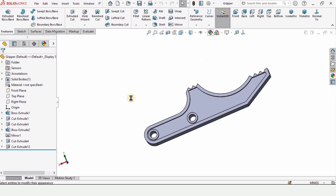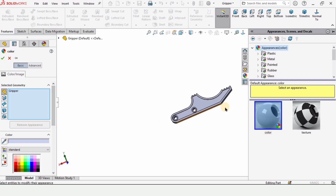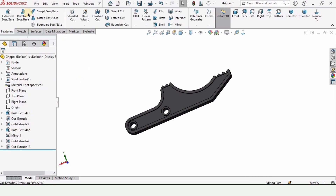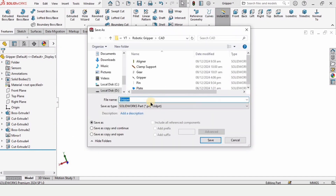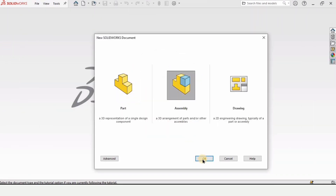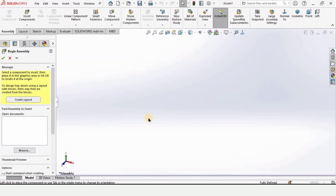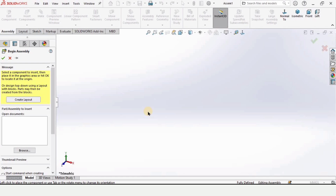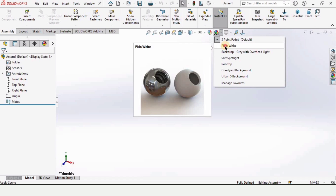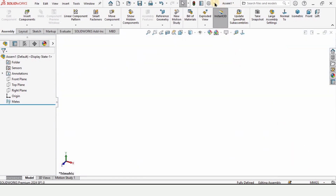Now we have to assign some appearance — this is an optional step. If you want to specify the appearance you can; if you want to skip it you can skip. I'm assigning this color to the part and checking this box. Now we have to save it. Make sure that you save it and give it a name of 'gripper', then close. It's now time to make the gear. I'm opening an assembly file, so click on assembly rather than part and click OK. The assembly file will open and this window will automatically appear. Simply close it and change the background to plain white. Make sure that you have selected MMGS as units, which are millimeters.